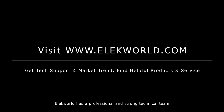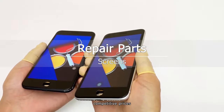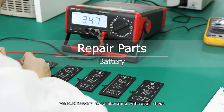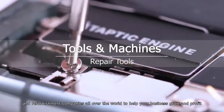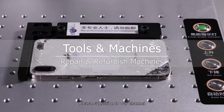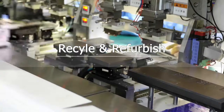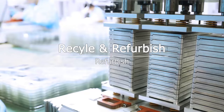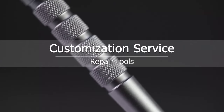Elecworld has a professional and strong technical team. Our parts are with perfect quality, competitive prices, and extremely fast delivery. We look forward to collaborating with repair shops, wholesalers, and refurbishment companies all over the world to help your business grow and profit. Please subscribe to our channel — we will continue to bring more updates. Thank you.